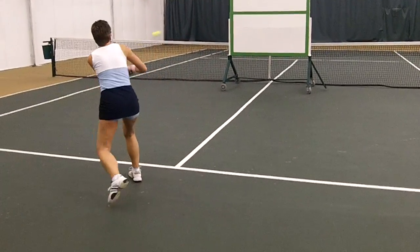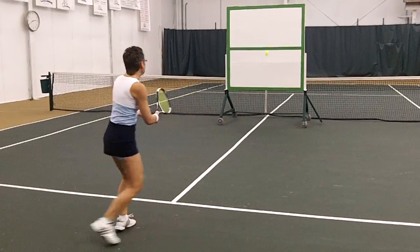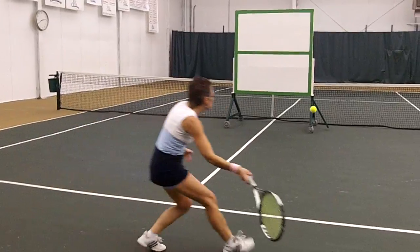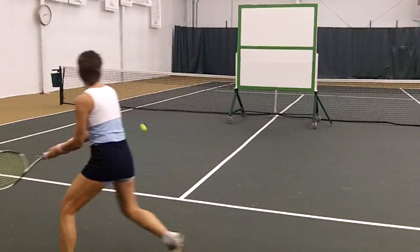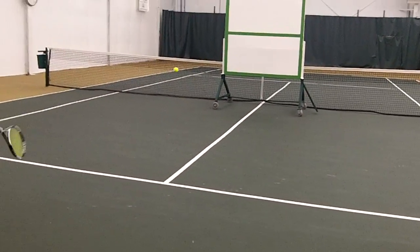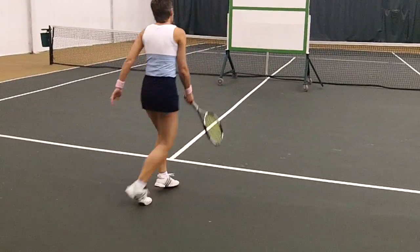And then you can serve and half volley off it, or you can serve and practice your groundstrokes from the baseline. She's getting really consistent from where she's at — that's about 10 or 12 in a row. I'm not counting but I can guess.